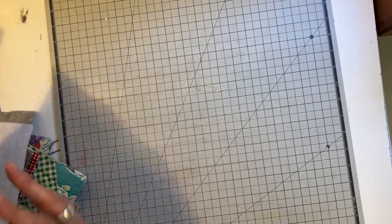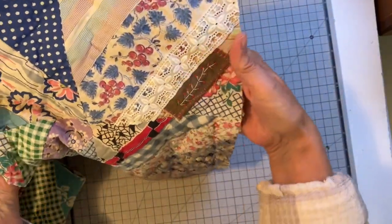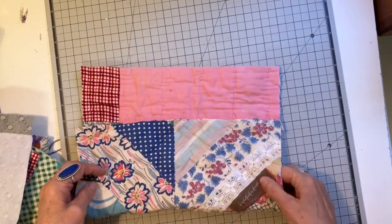I was just practicing my slow stitching and having some fun with it. The last one I worked on was not too damaged — it was just one little spot, and I covered that with a piece of lace, then added a little vine with some slow stitching.